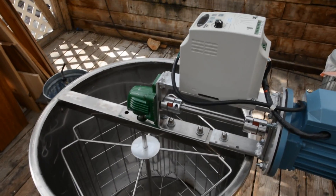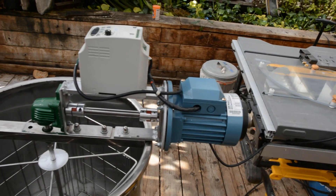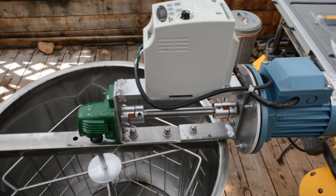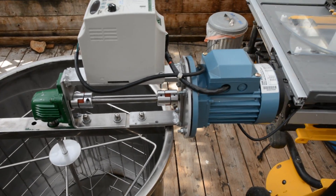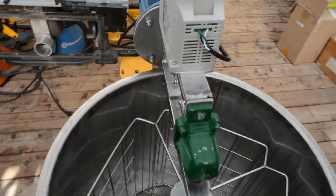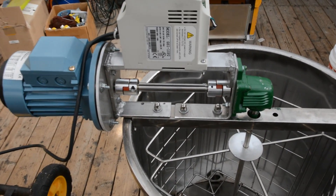So this is my motorized honey extractor. I'm quite happy with it — it came out a little cleaner and narrower than I thought. I can still get the lids on, which was one of the main things; I didn't want to have to leave the top off. I'll walk around here so you can see what the other side looks like. Pretty simple.